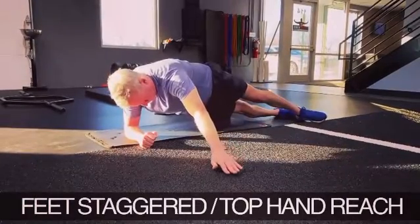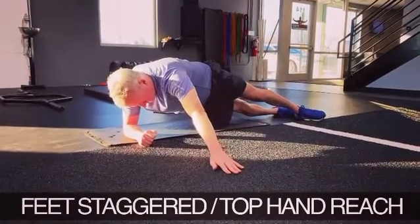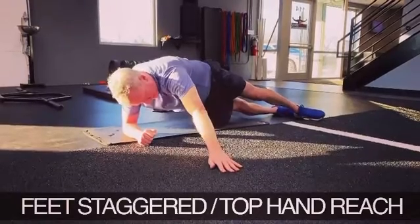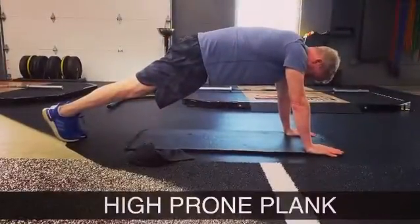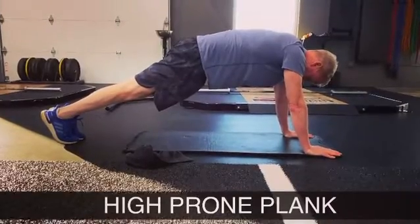Keep reaching as much as possible, have that hand on the floor, keep rotating, keep reaching, and continue to try to crunch the abs down while still squeezing the back side.